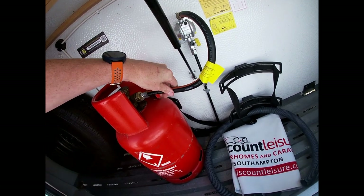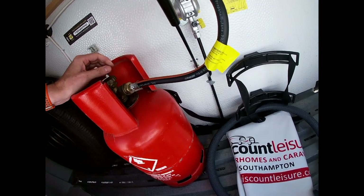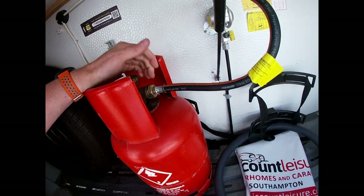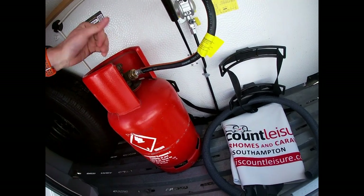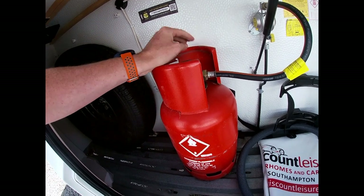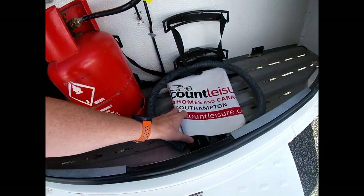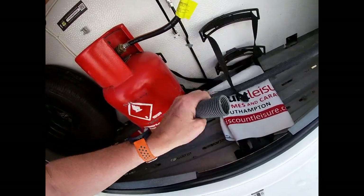This gas hose is called our pigtail — it screws in on an opposite thread into the bottle. You'll need a gas spanner to nip that up. It's not lefty-loosey righty-tighty; we go the other way around. Make sure that's nipped up nice and tightly and when we get to site we open the bottle up. You also have your spare tyre in here, as well as the hitch cover and waste hose.